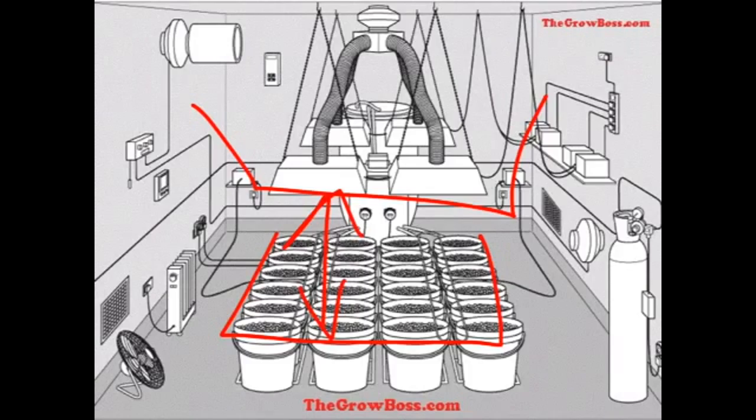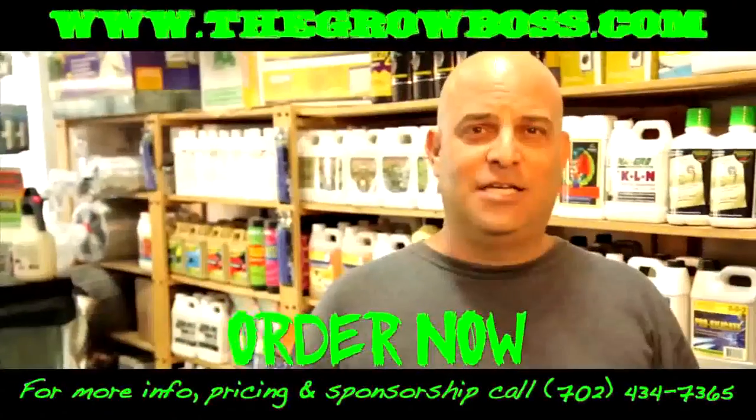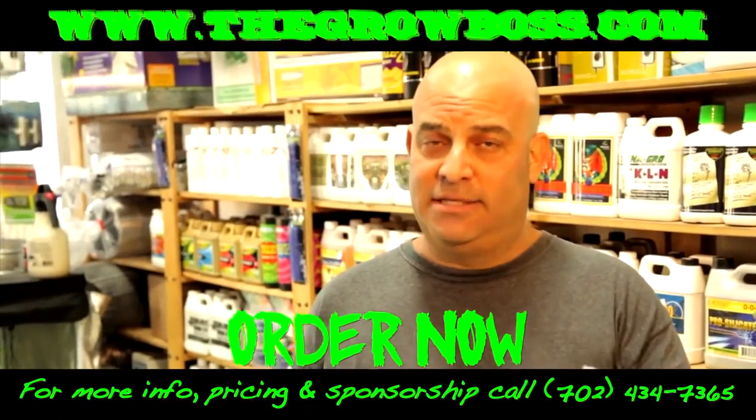I'll show you why, but first a word from our sponsor. Hydroponics can be confusing and expensive if you don't know what you're doing.